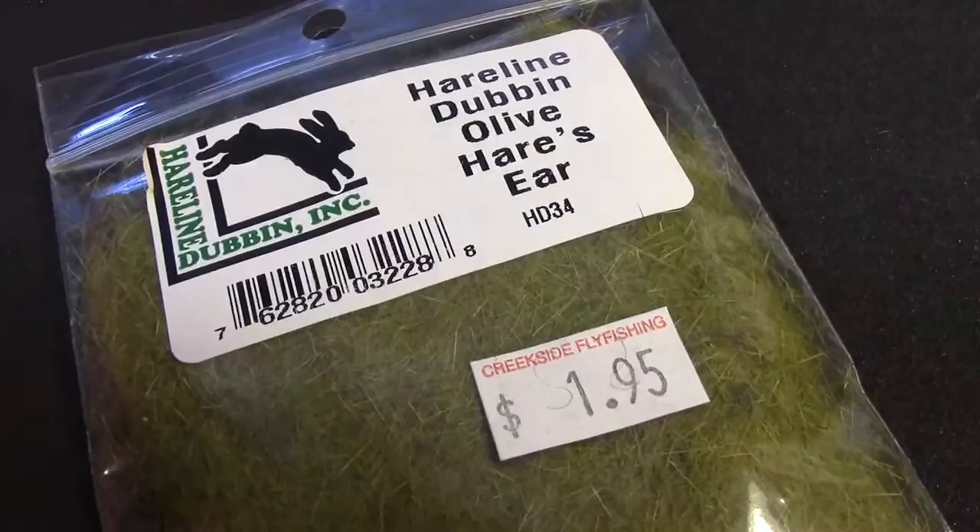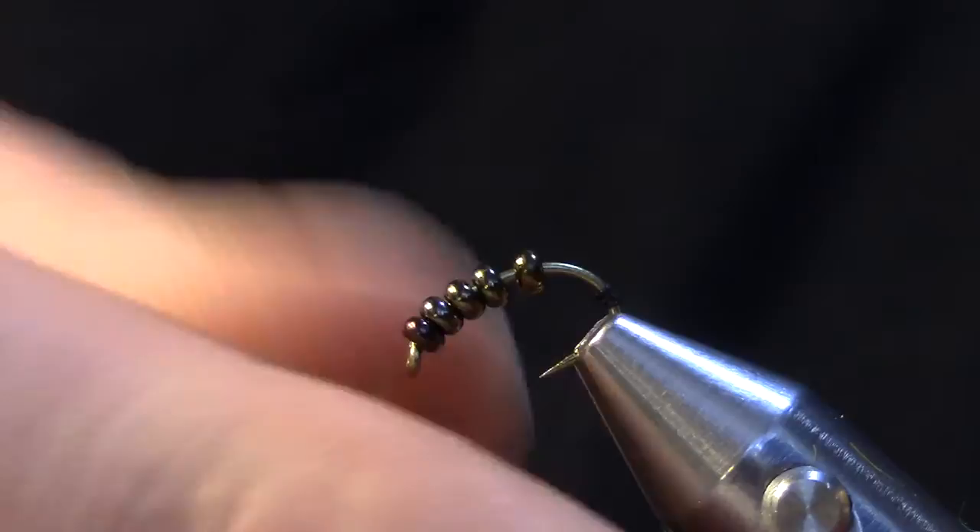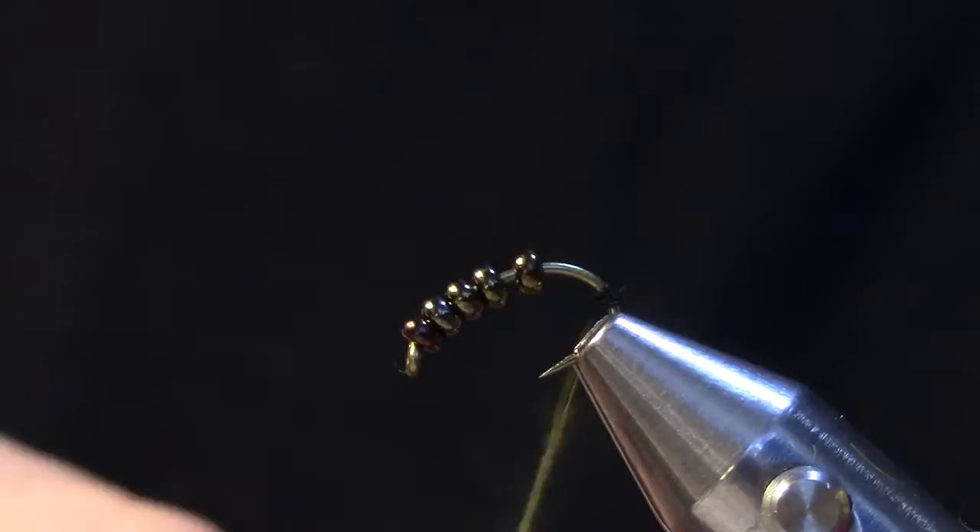Once I have that on I'm going to wax my thread and I'm going to do a very thin dubbing noodle of olive hares ear, or a color appropriate to your local caddis immergers. I just want to put just enough on the thread to fit in between those beads, taking up a minimal amount of space.